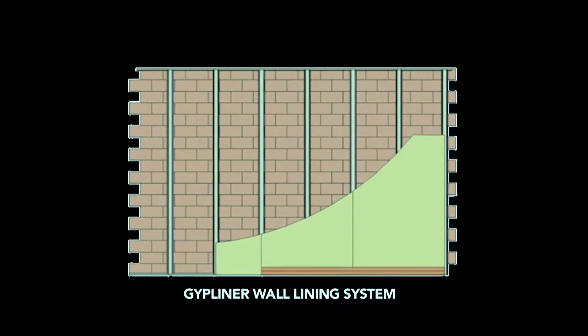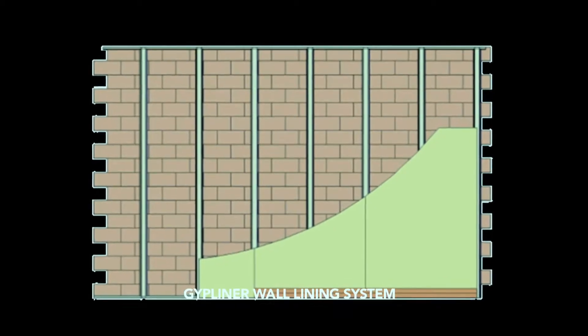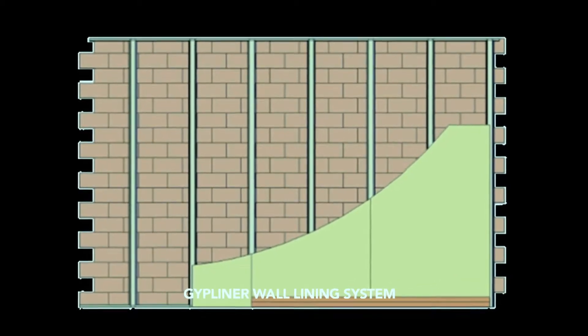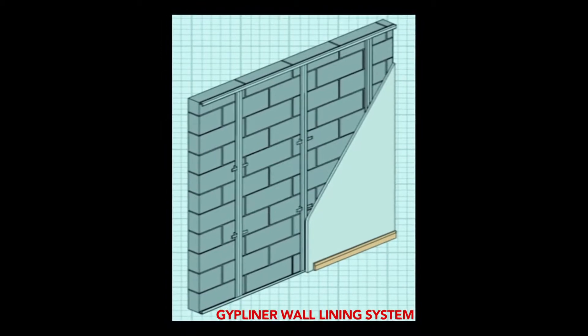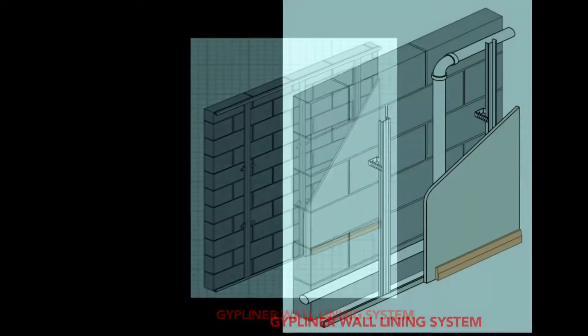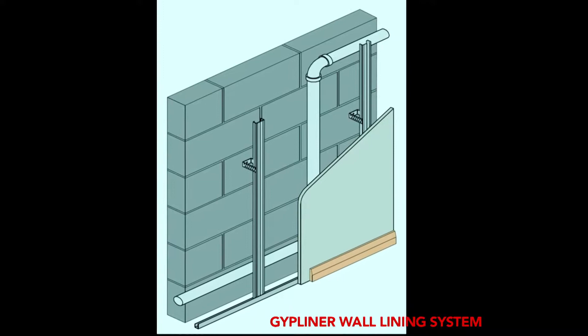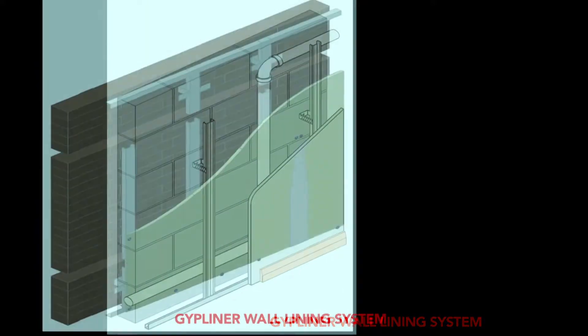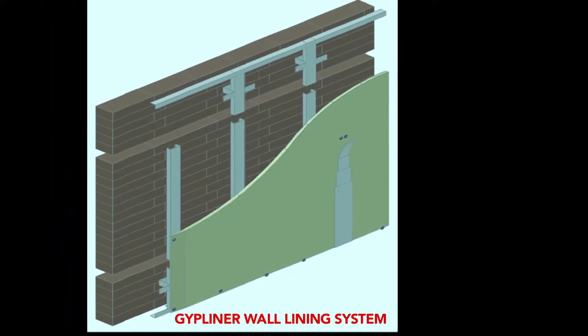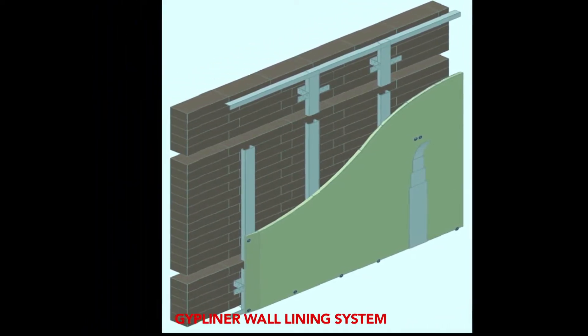Gip Liner wall lining system. Gip Liner is the wall lining system with metal sections and gypsum board for quick and high quality lining on brick, block, and concrete structures. Customized fixing can accommodate up to 75 mm inside the cavity. Installation of the Gip Liner system enhances sound insulation and thermal insulation.